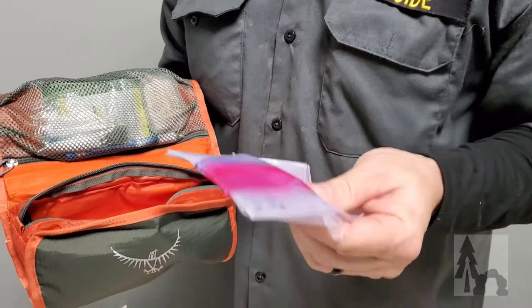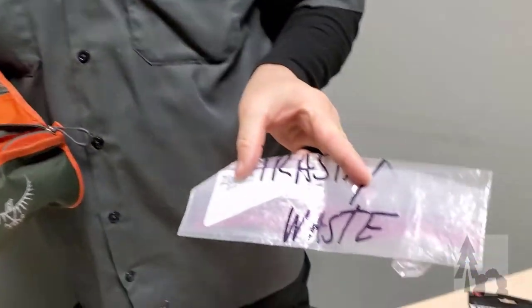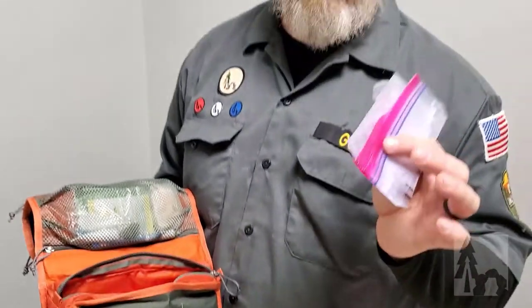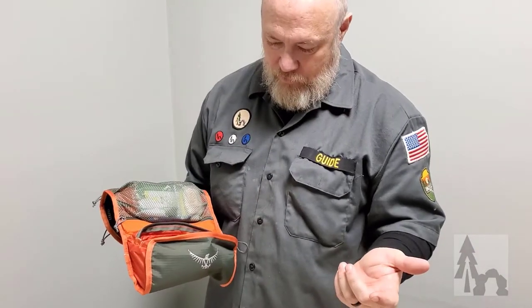I keep a couple of Ziploc bags pre-marked as waste so I can dispose of my dude wipes or Kleenex instead of just leaving them in the forest. I put them in, zip it up, and at the end of the trip I throw those things away.